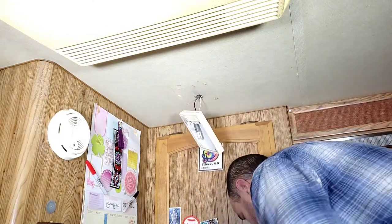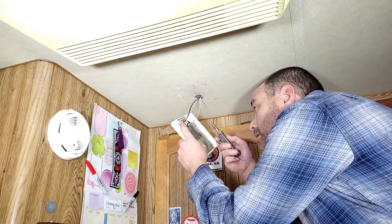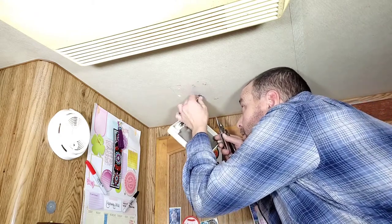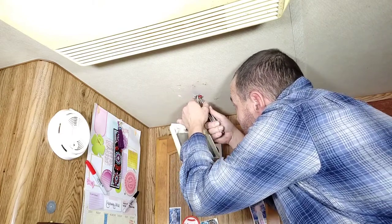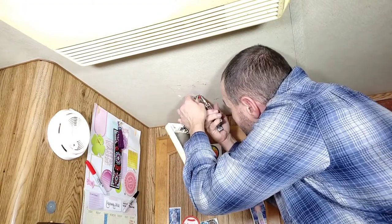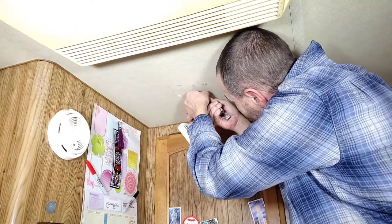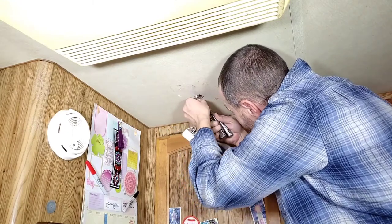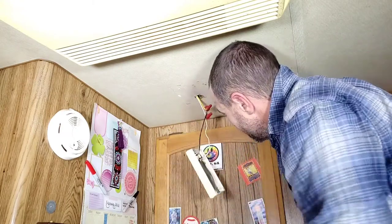All right, I got all four screws out and the thing just hangs here. Now that's what I was talking about with possibly needing some pliers — there are wire nuts up inside the ceiling that you need to grab a hold of, and having these pliers will make it a lot easier to get them out. You can tell how much I'm struggling here with the pliers to show how hard it would be with just your fingers. All right, got them both down.